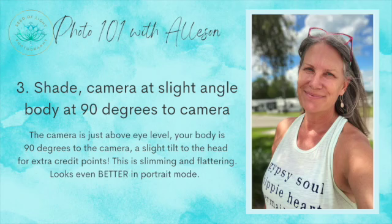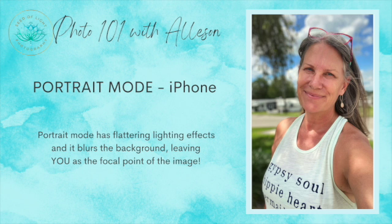Another trick for great photos is portrait mode. If you have an iPhone, you're in luck — put it on portrait mode. You might think it's too close to your face to work as a selfie, but hold it at that angle I mentioned, and it works great. Turn your shoulders at an angle like this — it slims you down. Instead of looking like a broad NFL quarterback, you look nice and slender.